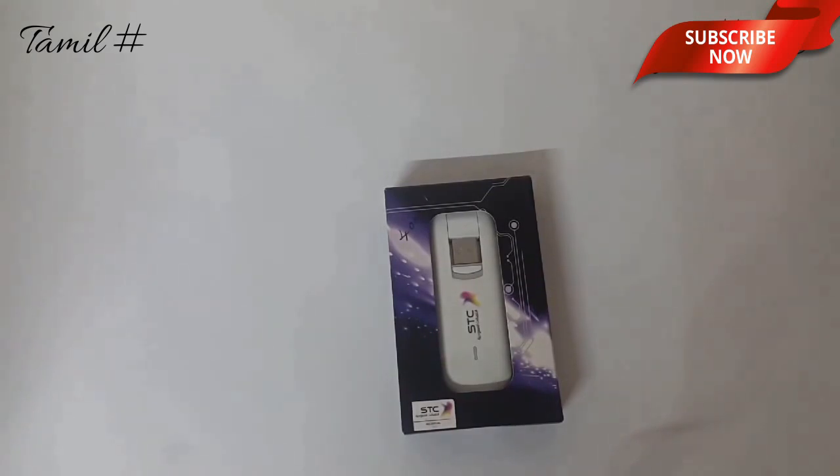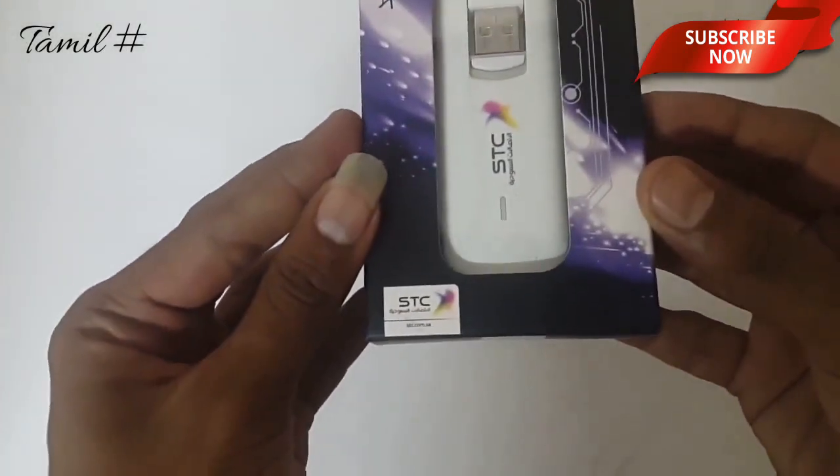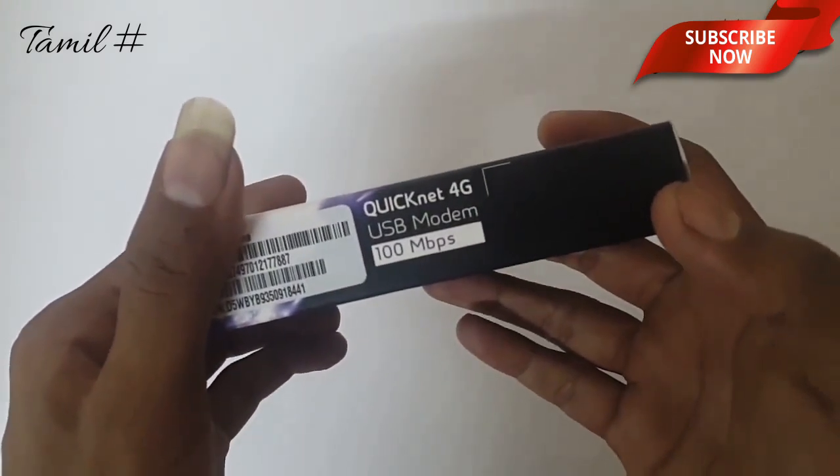We are going to unpack a lot of these covers. Now we are going to talk about STC and take a look at the tag. The model looks very attractive.